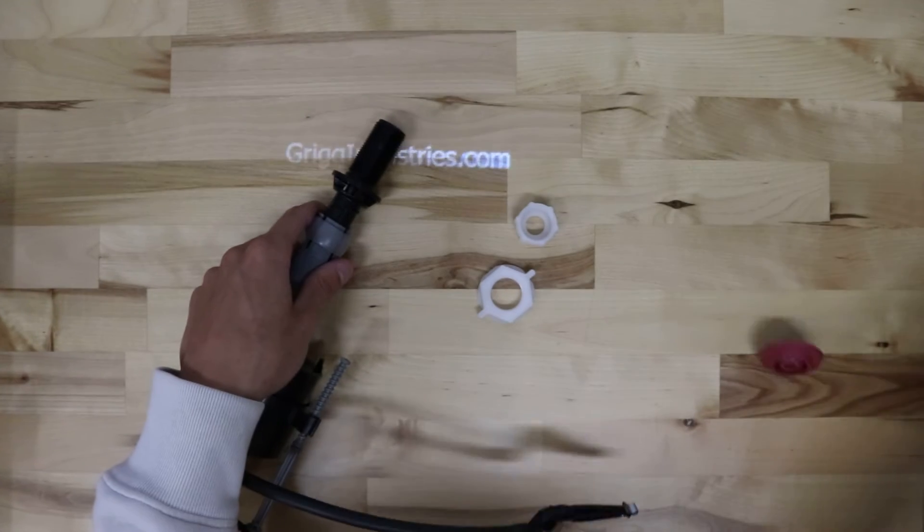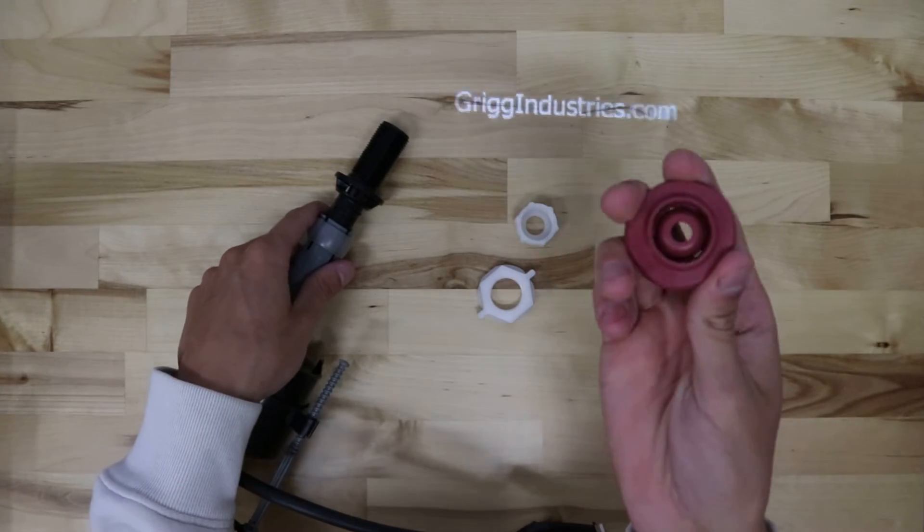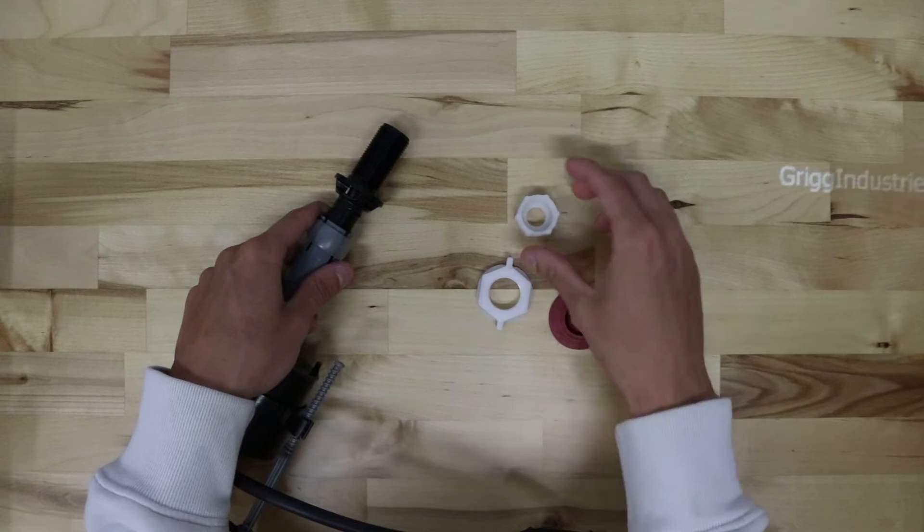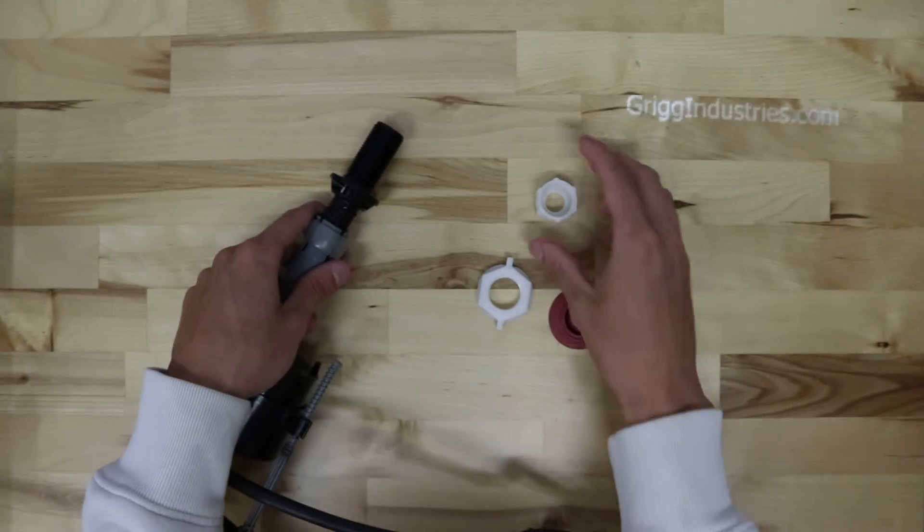It also comes with the seal here, the nut to secure it to the tank, and a nut for the supply line.